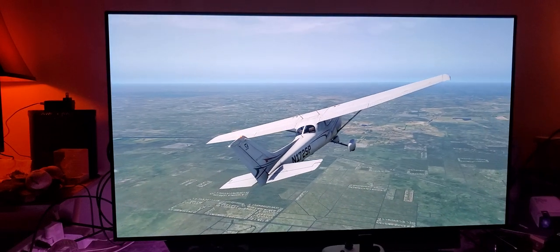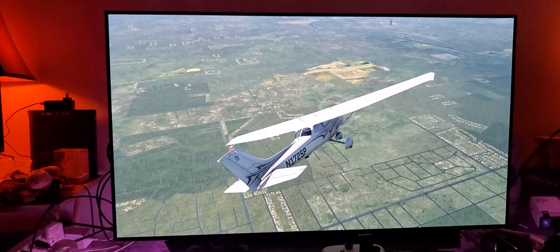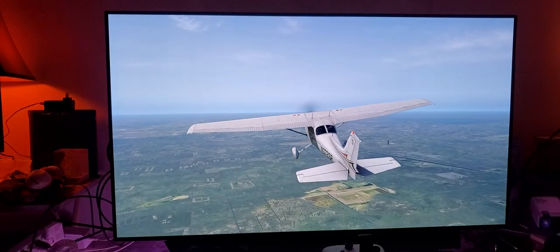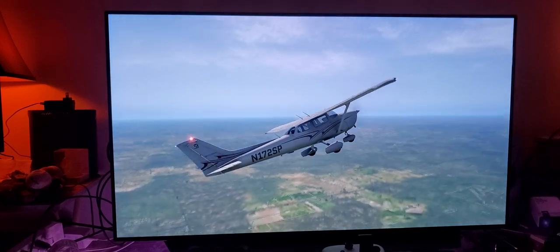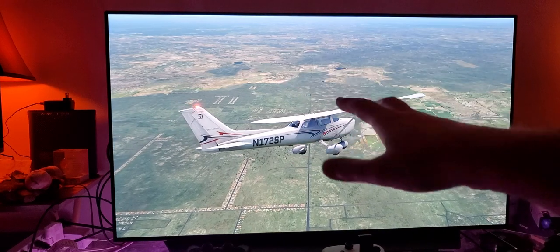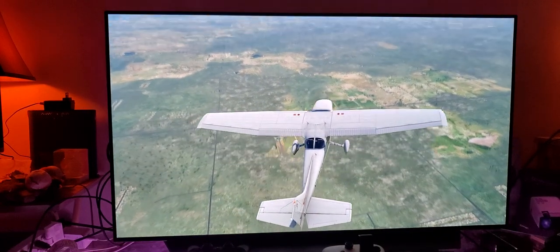Remember, guys, what you are seeing through YouTube is really not doing it justice compared to what I'm seeing. On top of HDR, we've got HGIG — which is High Dynamic Range Gaming Interest Group mode — that you can utilize under dynamic tone mapping to give you much better HDR highlights. And you've got Dolby Processing, Dolby Atmos, and many different types of Dolby audio processing inside this TV. This has got to be the best TV I have ever laid my hands on, honestly.